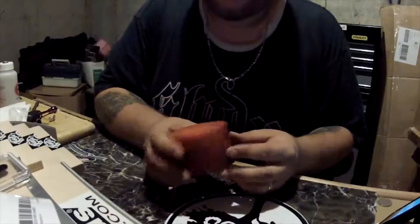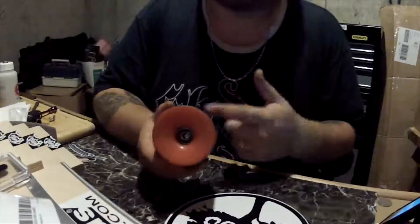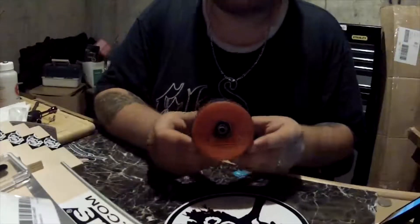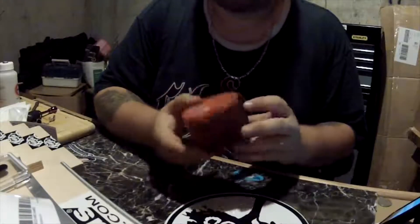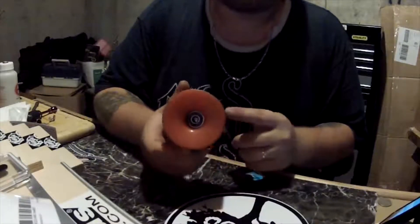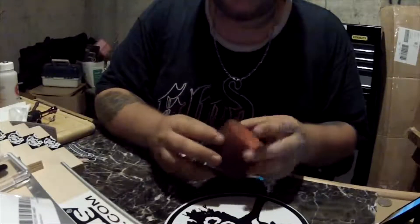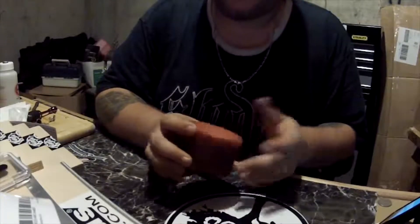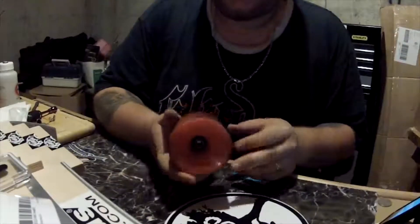It's a nice all-around wheel, so if you're just getting into longboarding I would definitely suggest you get a set of these before you go get the more expensive wheels — you want to make sure you're going to enjoy longboarding and not just quit. You don't always need the best of the best like the hundred dollar wheels when you first get started. But even for people who have been longboarding for a while these are a great option as an all-around wheel. I tried sliding them but didn't really have much luck — I'm more or less just cruising and bombing hills.